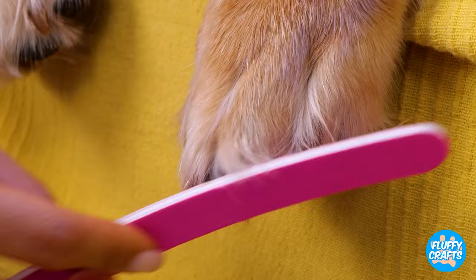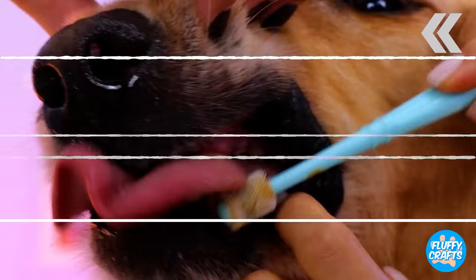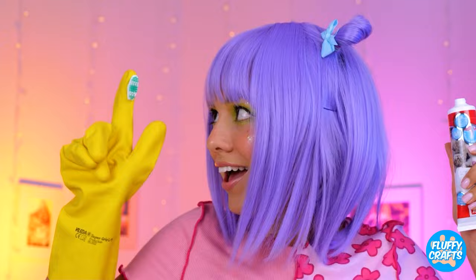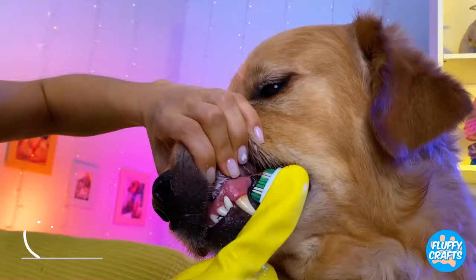So, why not squeeze in a manicure? Can't neglect your pet's dental care. And just in time, let's start with a brush. Now, let's use the glove — but it could use some help. You just can't beat a good bristle. Add some doggy-safe toothpaste. Now, when you brush, really get in there.